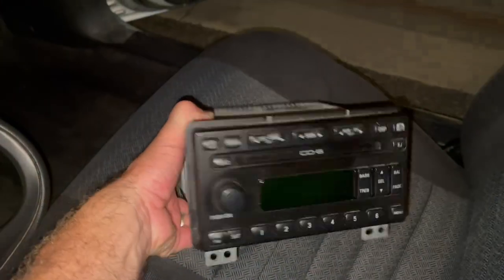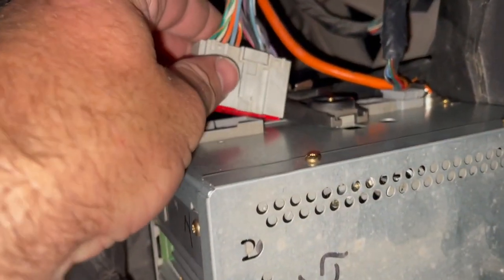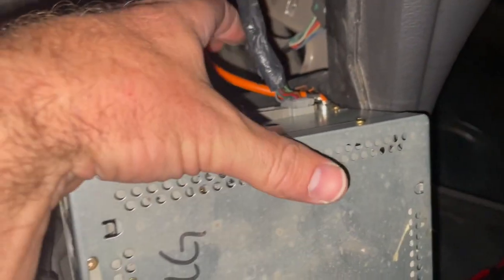I'm excited to get this radio. It's a six disc CD changer for the Mach 460 audio system for my 04 Mustang GT, and this came from my friend's black 04 Mach 1. It had to be a 2004 because the harnesses on the back are different for 04.